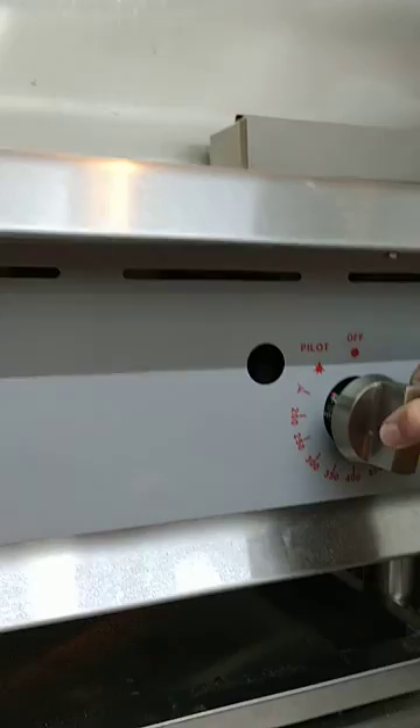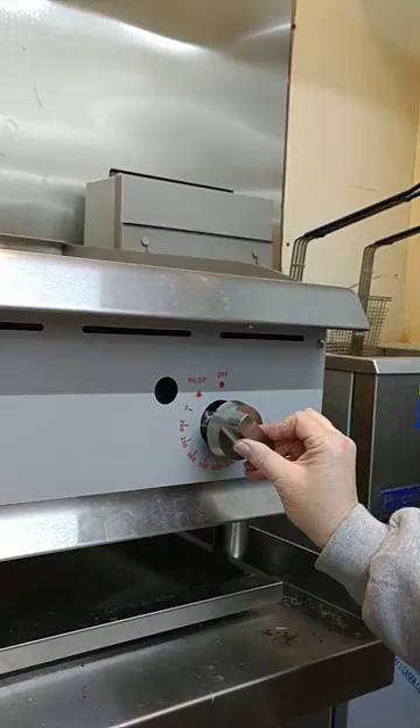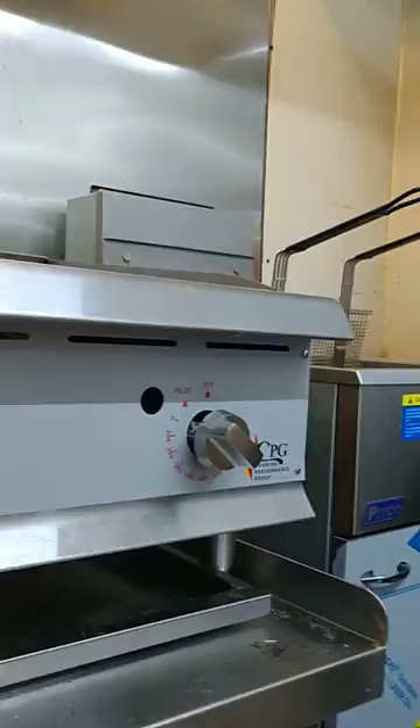Whatever setting you choose for your griddle. And make sure to leave it on pilot instead of turning it off — that way your pilot light stays lit. If you turn it to the off position, you'll have to relight the pilot every time.